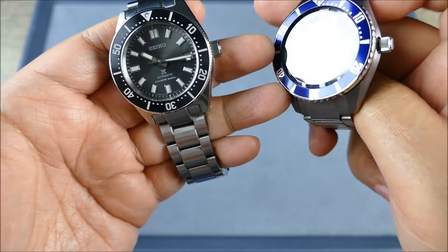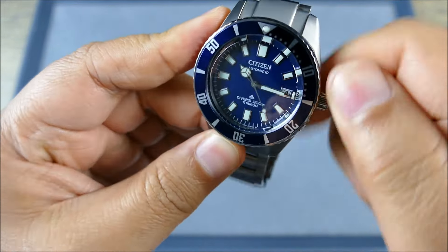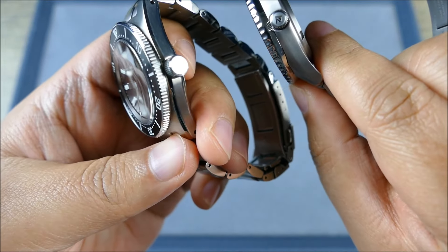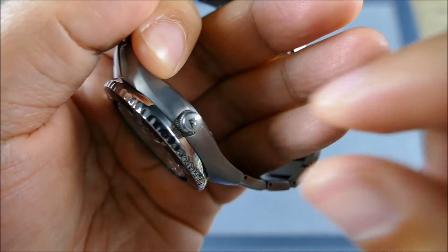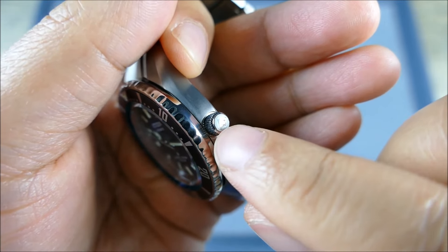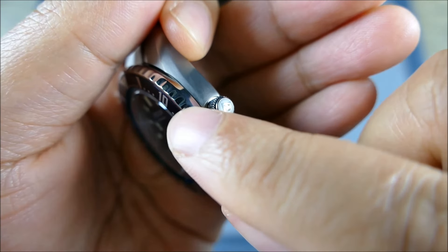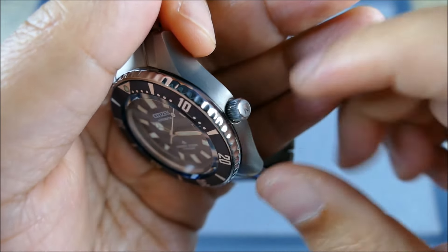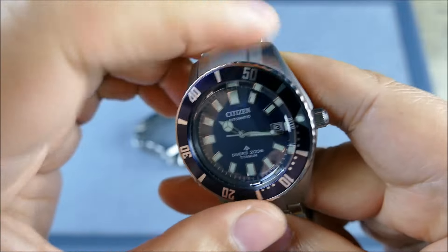Looking at the crowns — a lot of people complained about the Citizen crown being too small — it's not that much smaller than the Seiko crown, but it is signed. The signed crown is really nicely executed; it just seems way more detailed compared to the rest of the watch. Compare the grip and tactile sharpness of the Seiko crown versus how soft the Citizen's grip is — it's softer than an Invicta Pro Diver in terms of contouring.